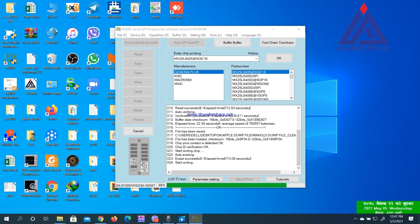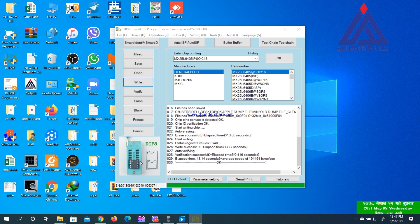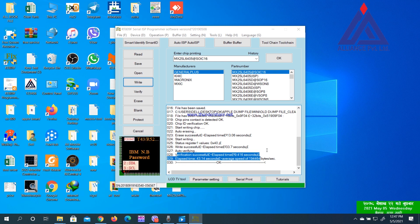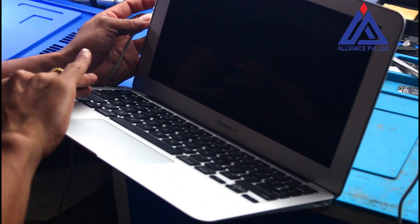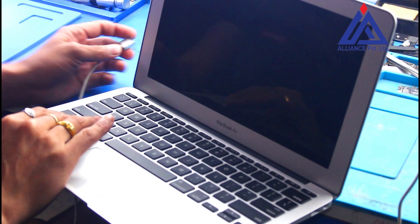If you have an error, you can see the right side. I have a question about my laptop — I am using the right side. In the same process, I have a 13-inch. I'm going to write to the EFI security box and the option.